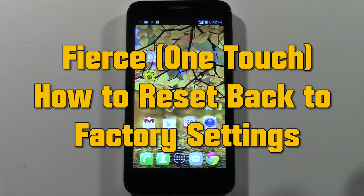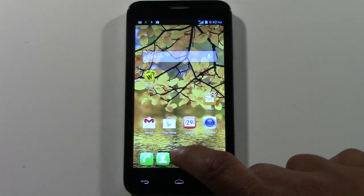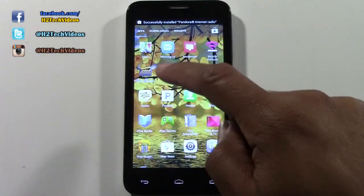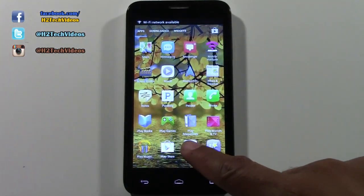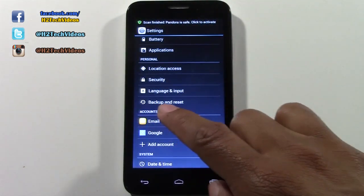What you're going to do is go to your app drawer by pressing that little middle button right there. We're going to swipe until we get to settings, then go all the way down to where it says backup and reset.